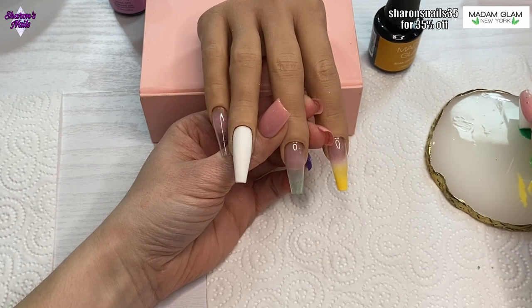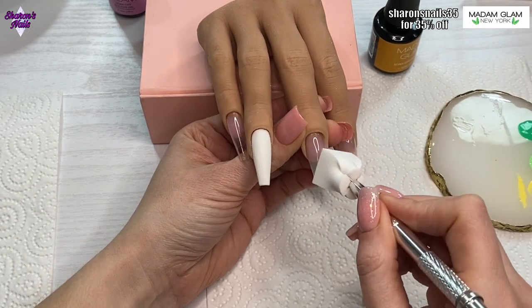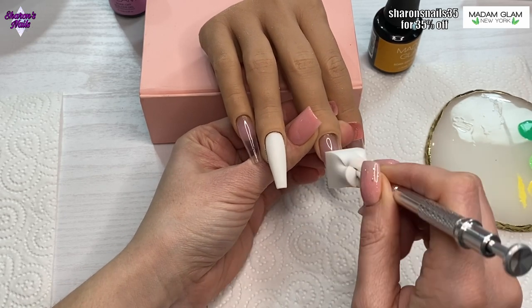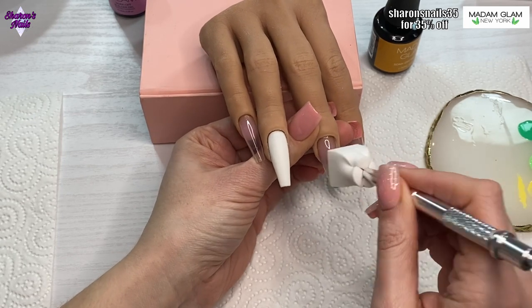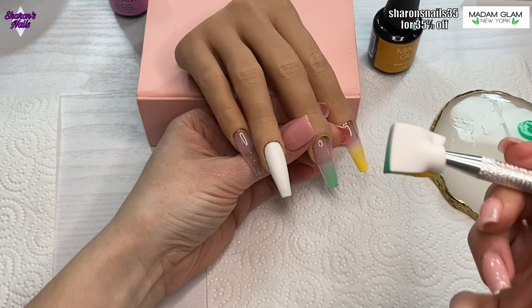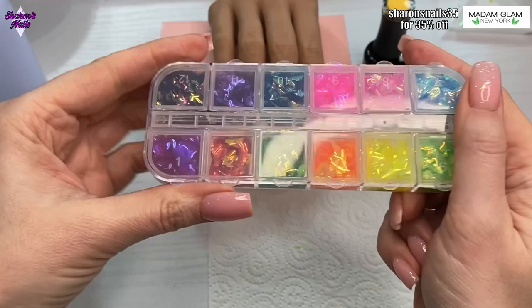I did get the look I wanted in the end. Each time I do a layer I cure it for 30 seconds — not 60, because the layer is so thin it doesn't really need it. I did that about three or four times.